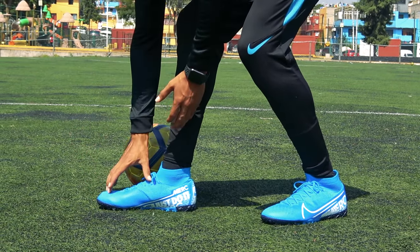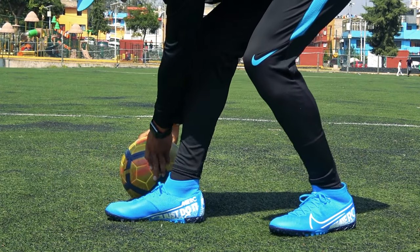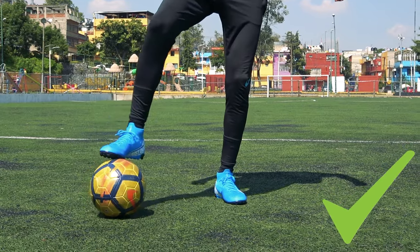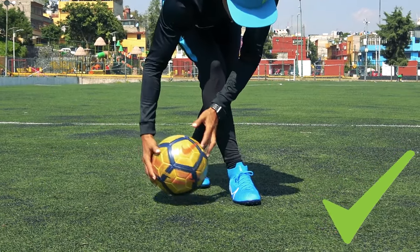Algo importante a considerar es la zona del pie donde choca el balón: aproximadamente del empeine hacia adelante. Porque si colocamos el pie un poquito más adelantado, más centrado en la dirección del balón, va a chocar y se va a elevar. Pero si el contacto cae en el tobillo o la pierna, ya no se va a elevar de forma correcta y va a ser más incómodo.